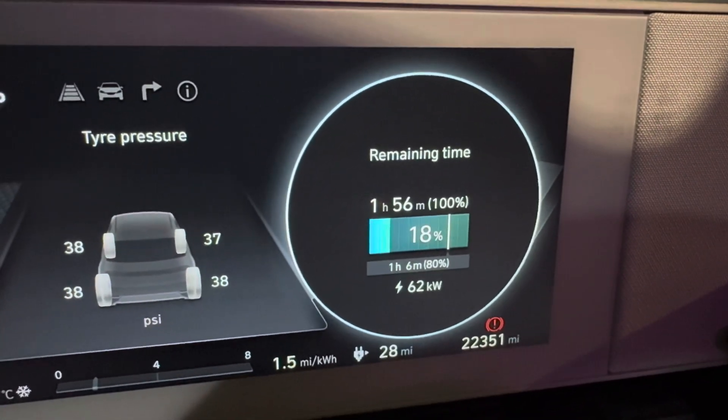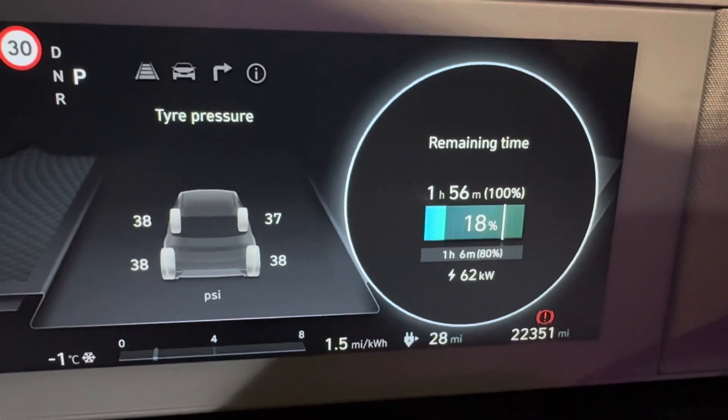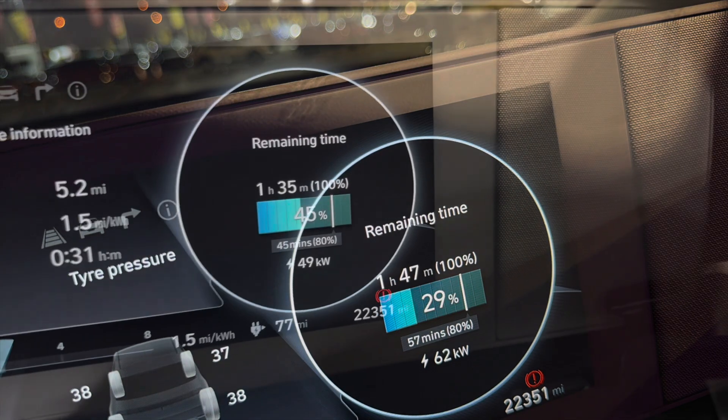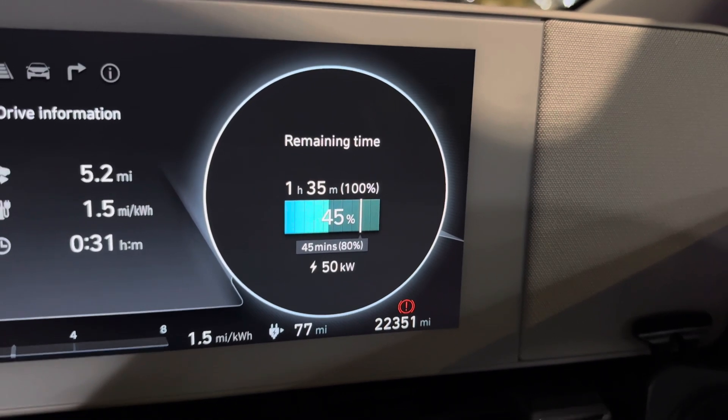So it started off at 62 which is pretty respectable, I wasn't expecting that. It hasn't really got above 60 — in fact it's come down to 50.